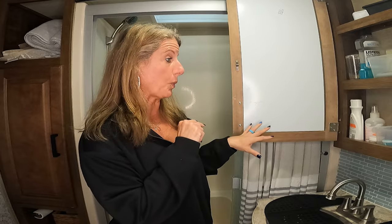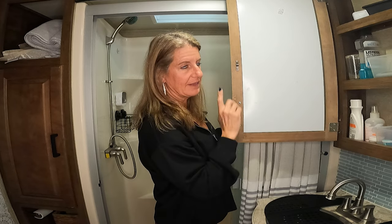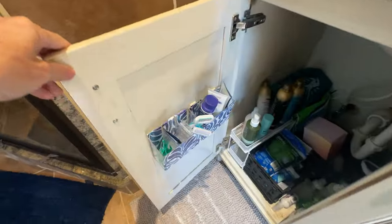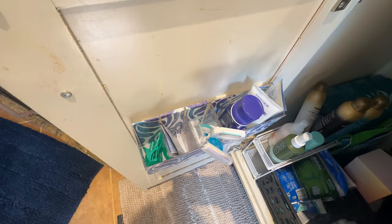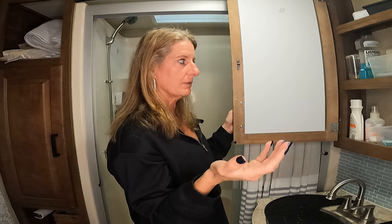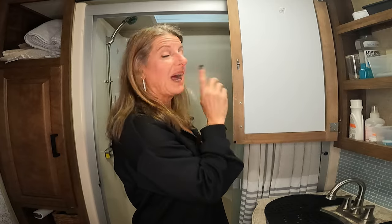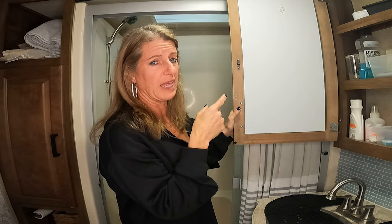Something I've done at home that would also work in an RV is getting small baskets from Dollar Tree and attaching them to the inside of cabinet doors with Command strips, making sure they're positioned so the door still closes properly. This gave me a lot more extra space in the house. We have tons of storage in our camper that we don't use all of since we only weekend camp — if we full-timed, we'd use every bit of it. I have a video on how I made those and I'll link it for you.